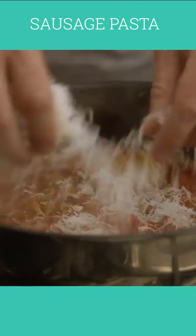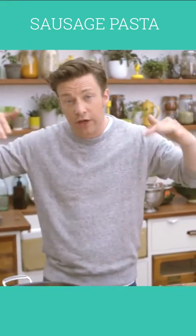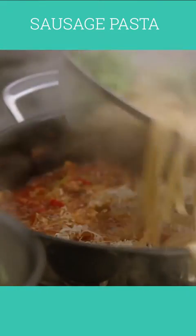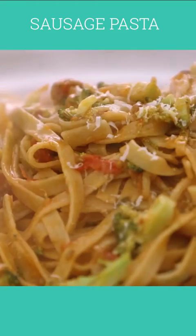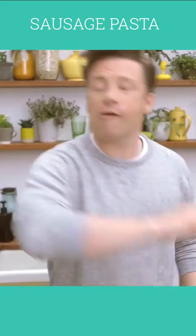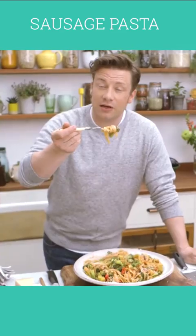Grate some parmesan — just 30 grams. Parmesan has that amazing ability to have beautiful flavour and seasoning, but also join all the flavours up together. Then we're going to go in with our pasta and broccoli — give it a nice little toss. This is an absolute family classic, whether it's for little kids or friends. I'm just going to finish it with a few strokes of parmesan. A lovely array of all the food groups your body needs, and it's incredibly delicious and fun to make. Until next time, take care.